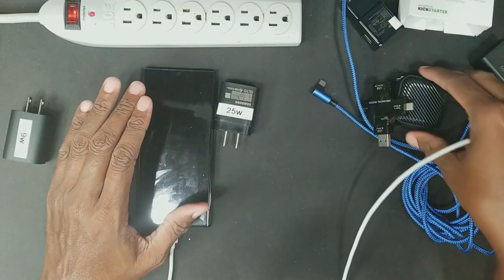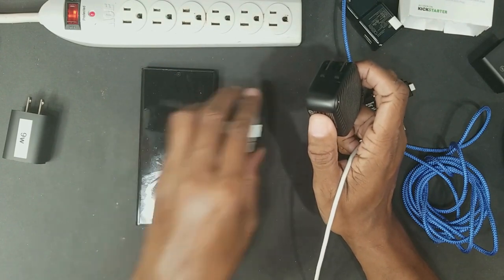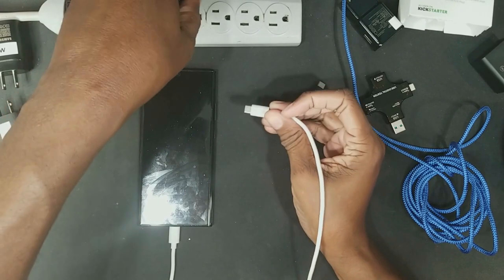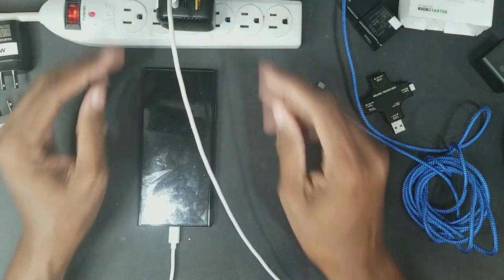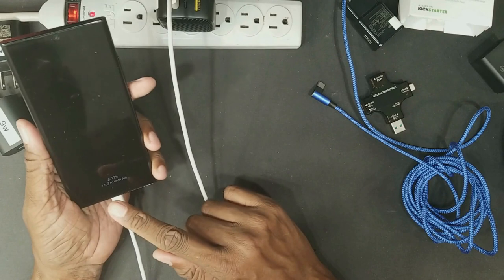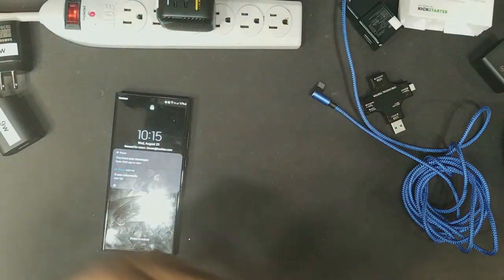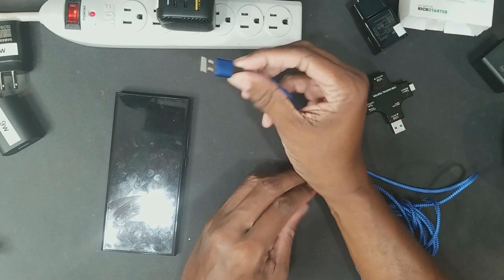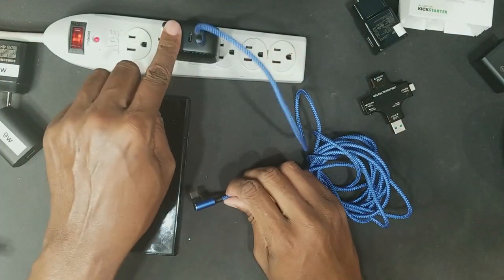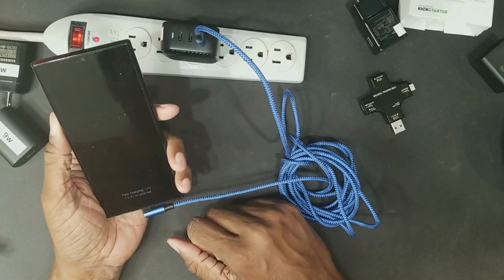Some phones like the Note 10 actually use 45 watts, so they charge even faster. Now here's the Mo Point — rated at 65 watts. Plugging it in, no surprise, we get the green light and one hour and two minutes, same as the 25 watt charger for this phone. But here's what I want to show you: the Mo Point has two USB-C ports and one USB-A. Let's try the USB-A port — even though we know we can get super fast charge from this adapter.